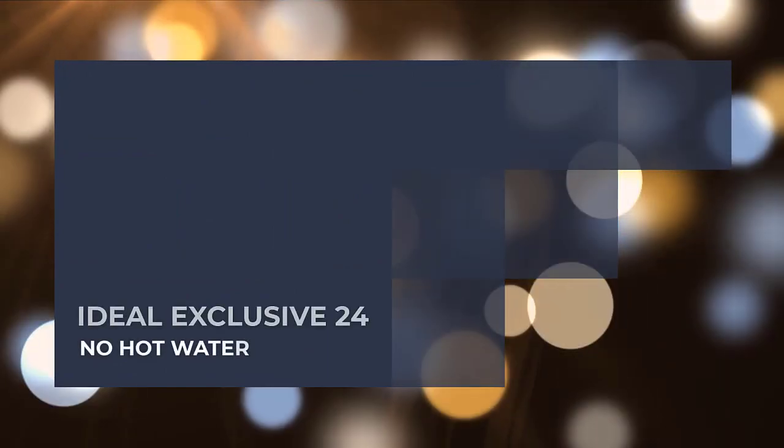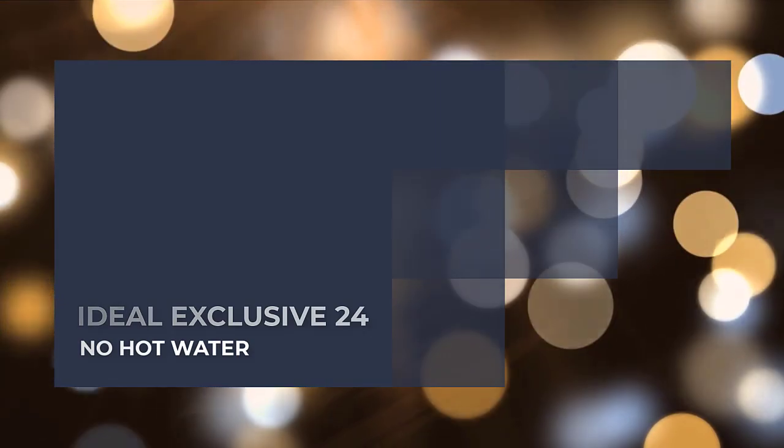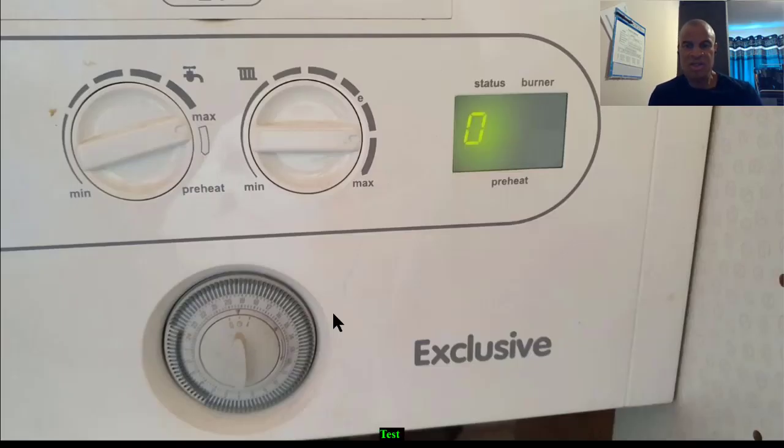Today's boiler is the Ideal Exclusive 24 and the problem is no hot water. The part we're going to replace is the flow turbine. On the front of the boiler you can see it's showing zero on the status. When you run hot water and get this zero symbol, that means the flow turbine has not activated — so that's a quick way to know the flow turbine has failed.